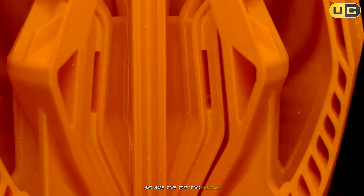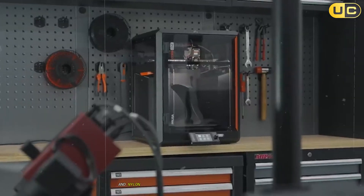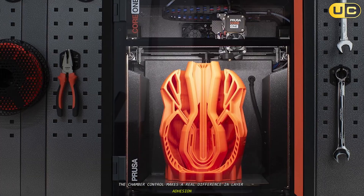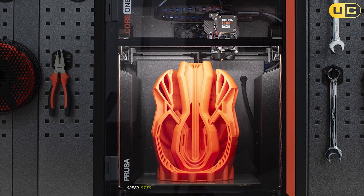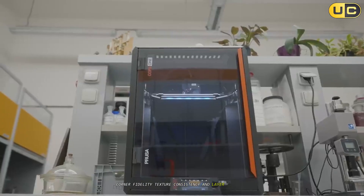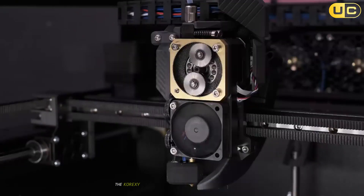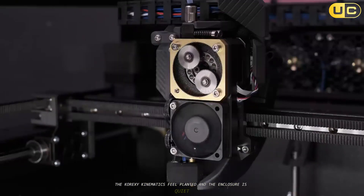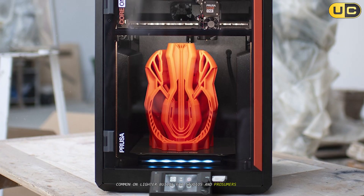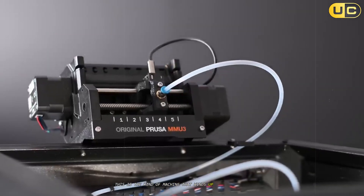In practice that meant less time babying calibration and more time iterating designs. ABS housings slotted together cleanly, PETG snap-fits had confidence, and nylon parts kept dimensional stability over tall builds. The chamber control makes a real difference in layer adhesion without scorching everything around it. Speed sits in the modern high-performance tier, but the standout is composure — corner fidelity, texture consistency, and layer stacking look deliberate even as speeds rise beyond typical comfort zones. The CoreXE kinematics feel planted, and the enclosure is quiet, solid, and free from the panel rattle common on lighter builds. For studios and prosumers who need reliable, repeatable output without a tinkering tax, this is the kind of machine that winds up as the default in the room.